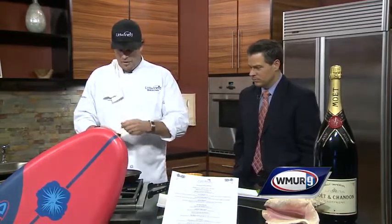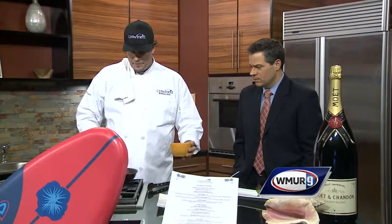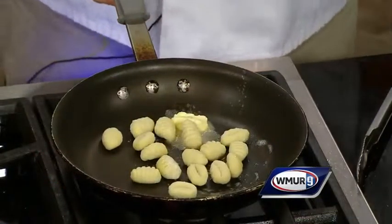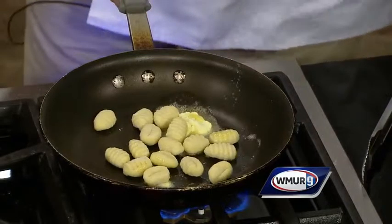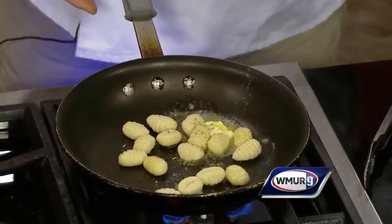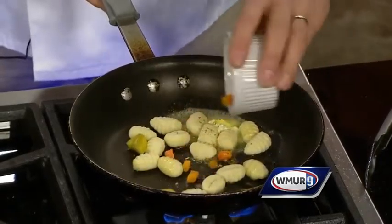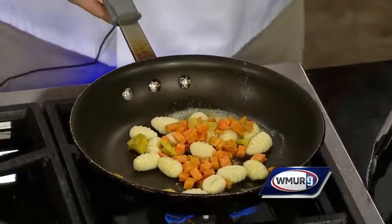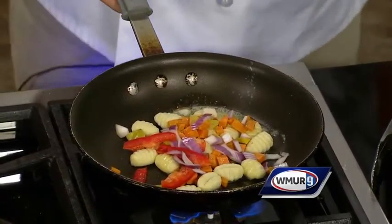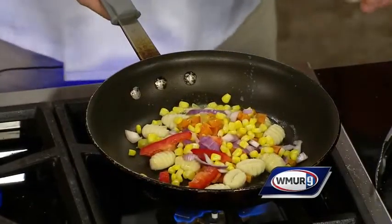Now we're going to make the addition to the pork medallion, which is our gnocchi roasted vegetable corn cream. This was created by a chef of mine a long time ago and it has just stuck — it's very popular. We have potato gnocchi, cooking that down, and we've added roasted plantains, sweet potatoes — both very popular in Caribbean-style dining — as well as butternut squash, roasted red peppers, red onions, and a little bit of corn, which is essential for the bacon corn cream.